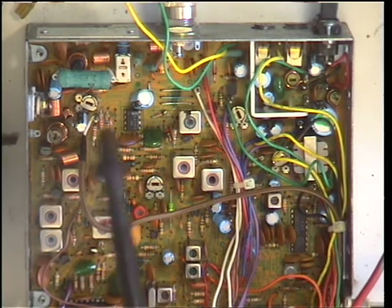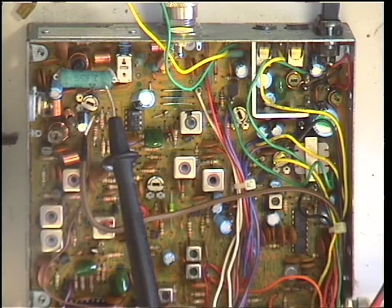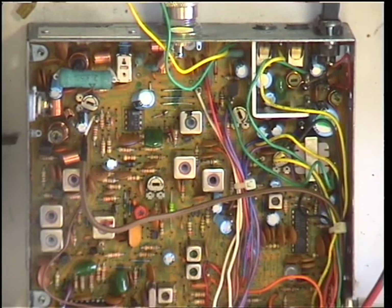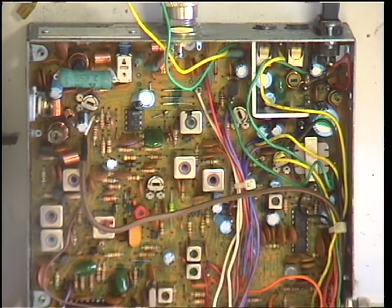The resistor should be 3.3 ohms, not the 1 ohm that was fitted. A quick check on transmit revealed it was doing 5 watts with the 1 ohm resistor, and that's brought it straight down to 4 watts as it should be. It's all well and good, but legality aside it makes no difference — all it does is put a strain on the transmit PA stage.